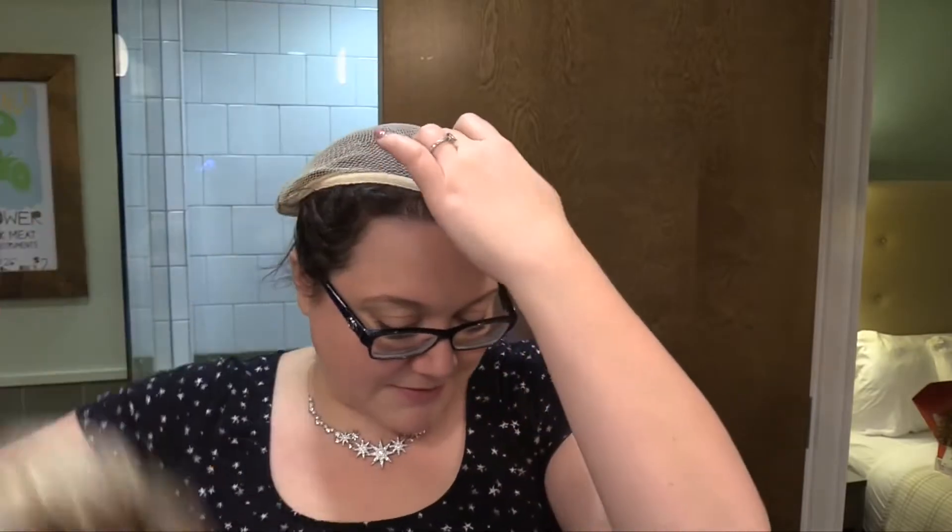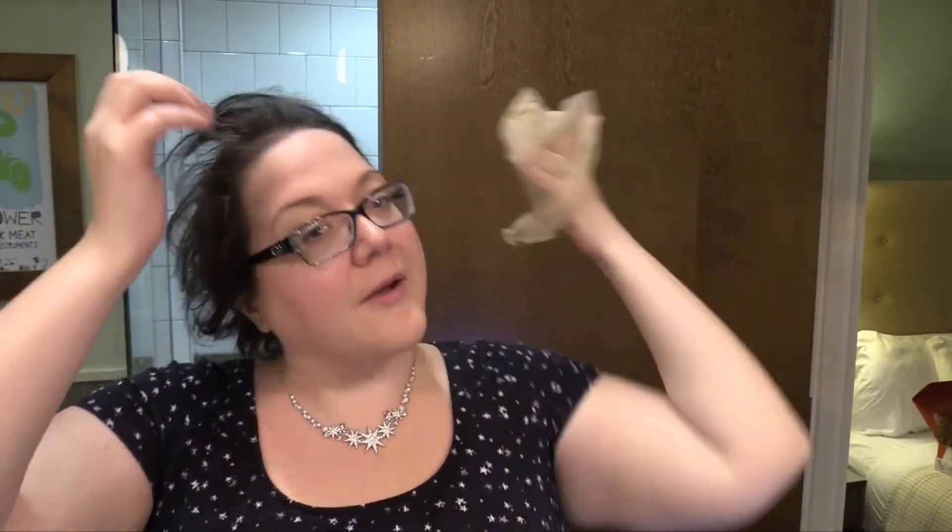I'm gonna go ahead and take this off. It wasn't like it was so tight that it felt like it was gonna fall off, but I'd have to sew clips into it or something because it just kind of wanted to slide right off. So let me show you this lovely 614 GR up close — it's super pretty.